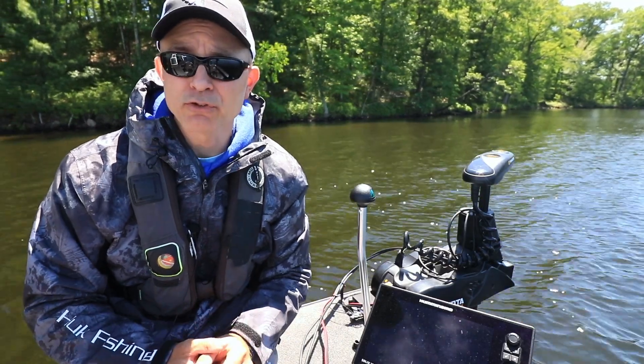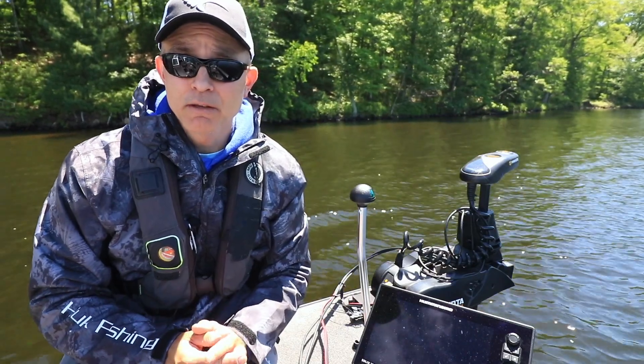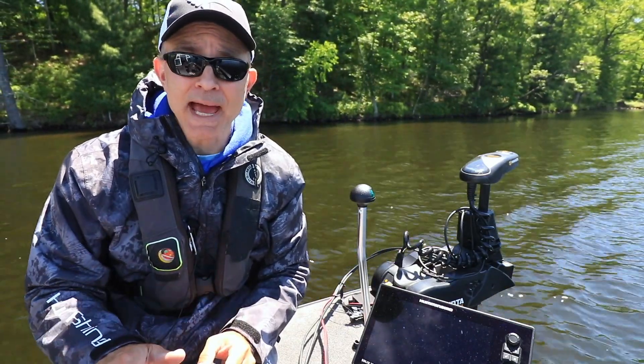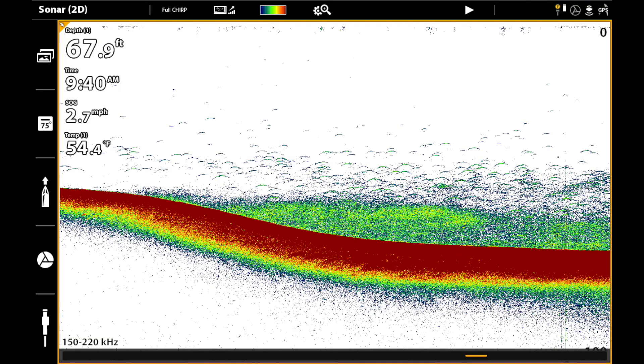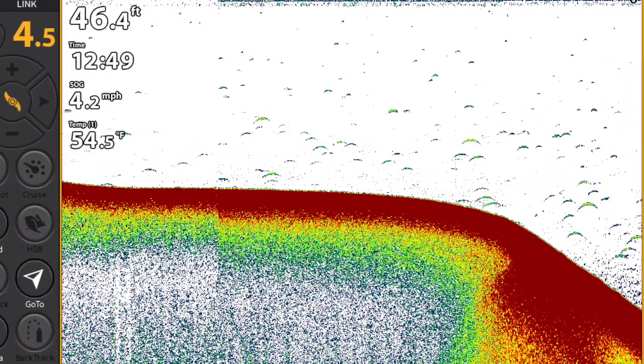My Minn Kota's integrated transducer not only provides me with Mega Down Imaging, but it also includes a dual-spectrum CHIRP element for unmatched 2D sonar. The dual-spectrum CHIRP source gives me a clear, clutter-free 2D sonar view with textbook fish arches.